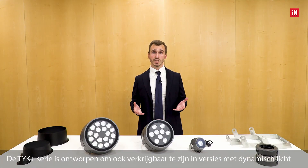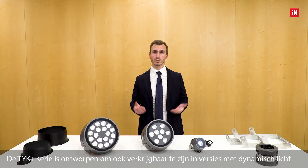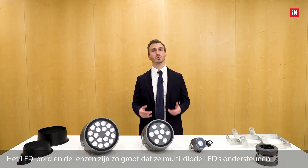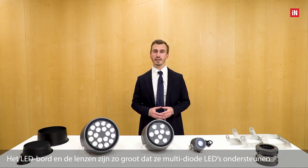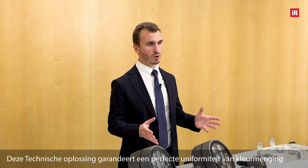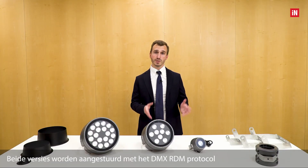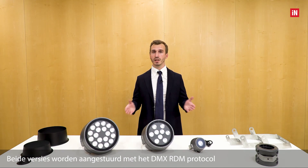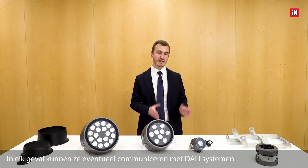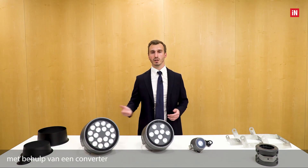The TYK+ series is also available in dynamic light versions. The LED board and lenses are sized to support multi-diode LEDs, guaranteeing perfect uniformity of color mixing. Both versions are controlled with DMX-RDM protocol and can be interfaced with DALI systems using a converter.